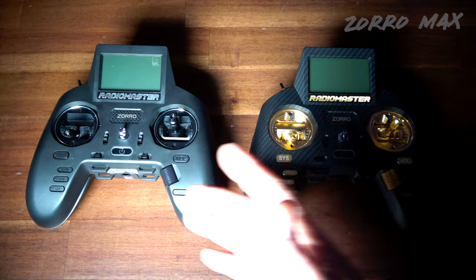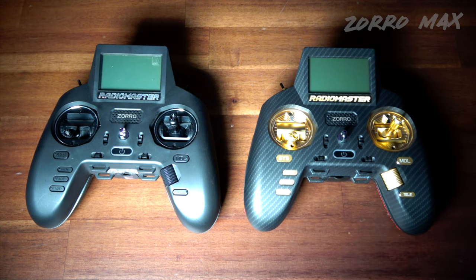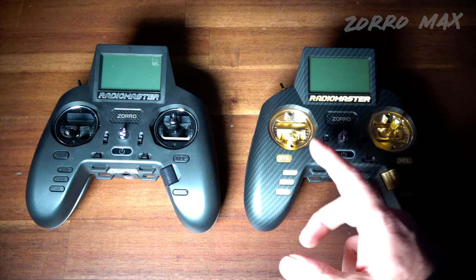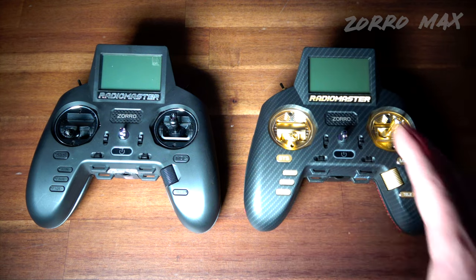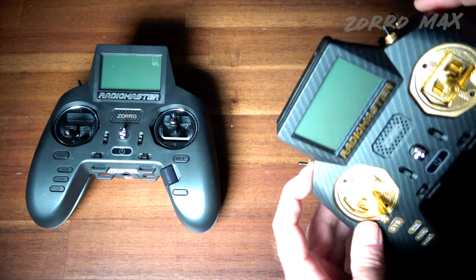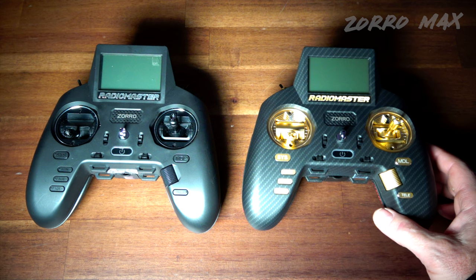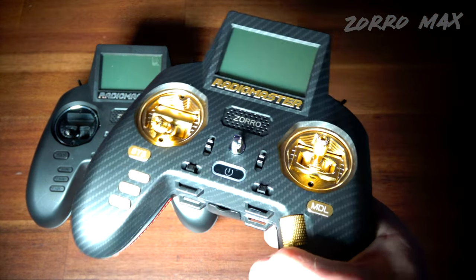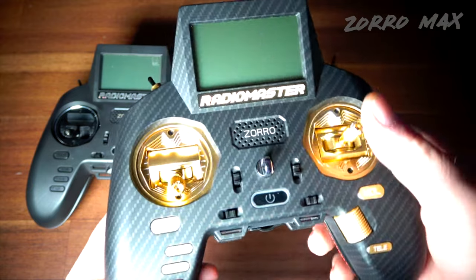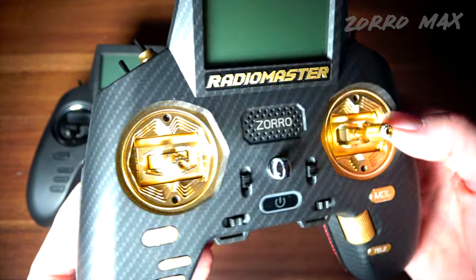Here it is sitting next to the original Radio Master Zorro. The main differences are the AG01 gimbals — upgraded from the original HOG gimbals — and the aluminum anodized upgrades throughout. It also has switch upgrades on the back. These come in blue, black, red, and gold. I asked for the gold edition because I thought it looked cool, and when I opened the box, the first thing that struck me was how freaking gold these actually look in person.